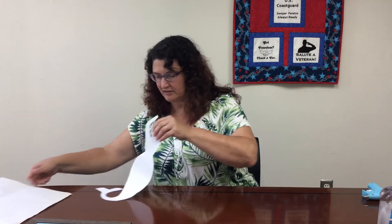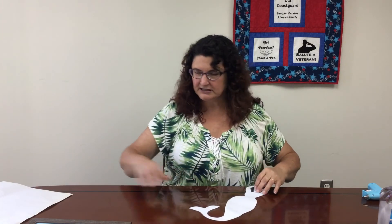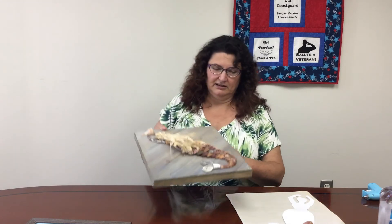If you'd like to do something a little more challenging, you can take the shells and find a design you like. I really love mermaids, so I printed one out and I have a piece of wood to hang it on. I made sure the design would fit the wood size, then you take the shells and lay them out the way you want them to look when it's finished — laying it all out without glue first.